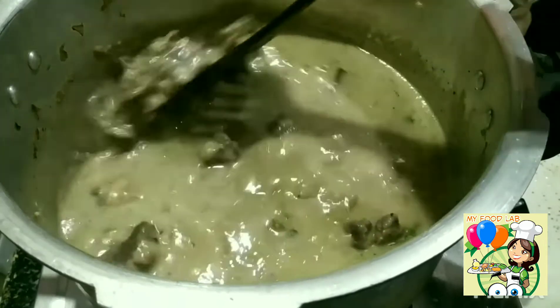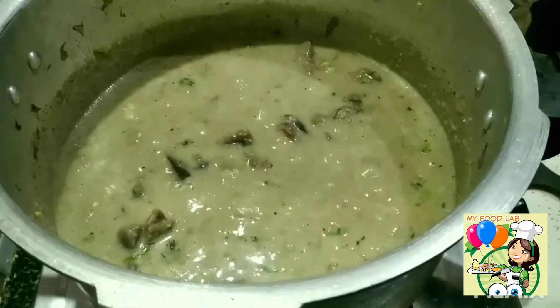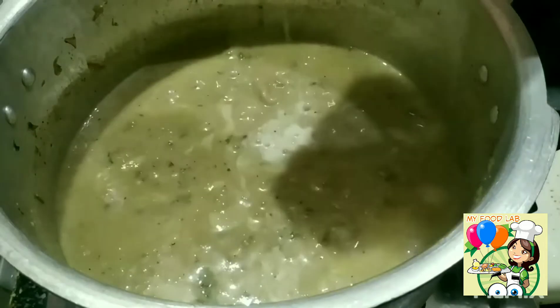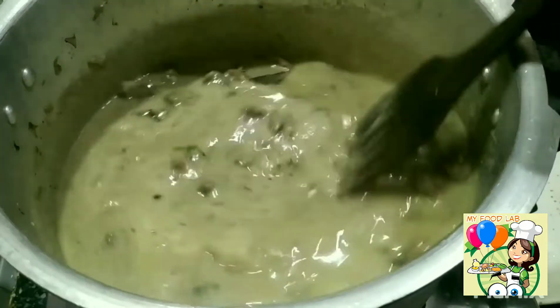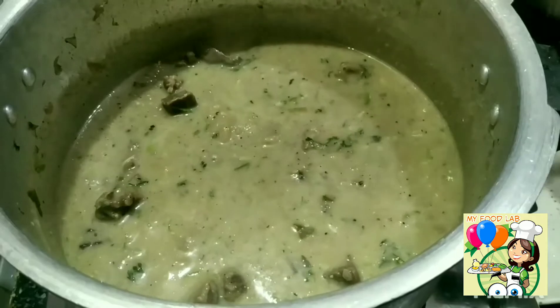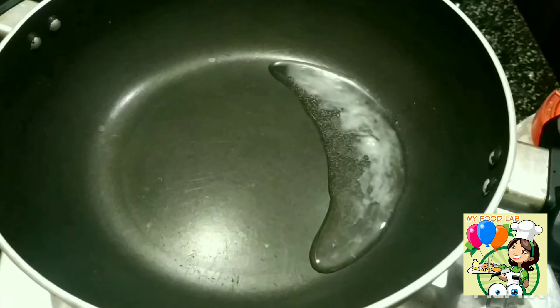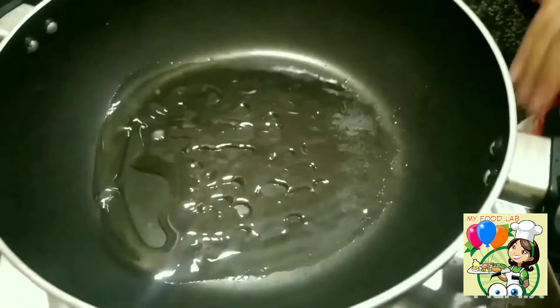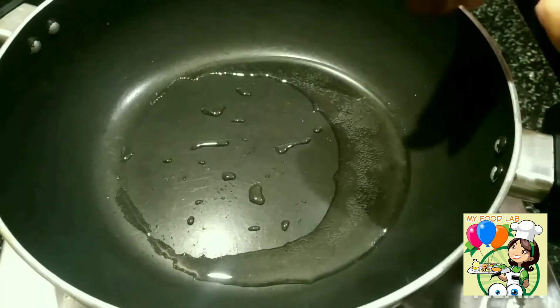Now we are going to make it almost ready. Add 4 to 5 pieces of garlic, add 10 pieces of garlic. Add 10 to 15 pieces of garlic.